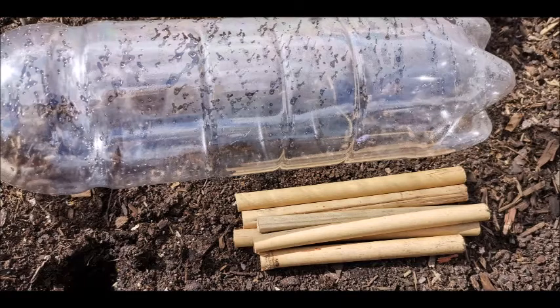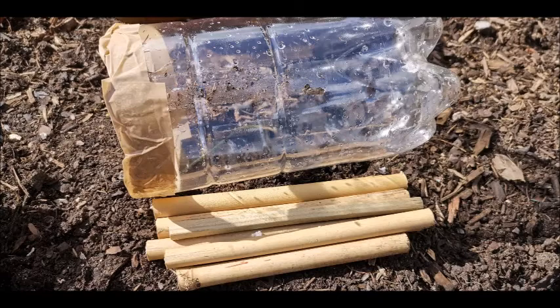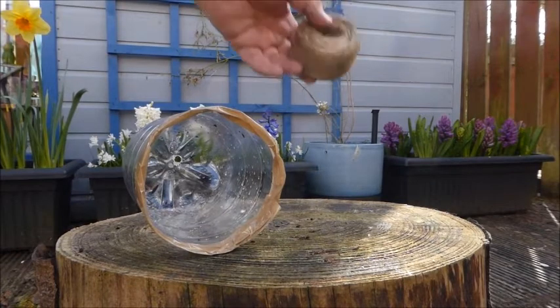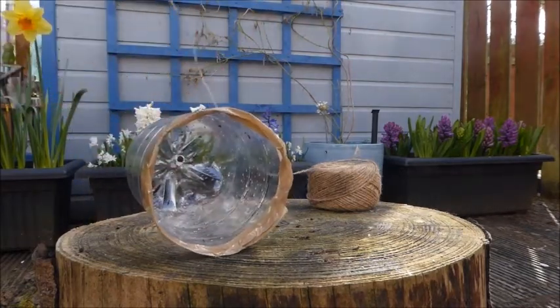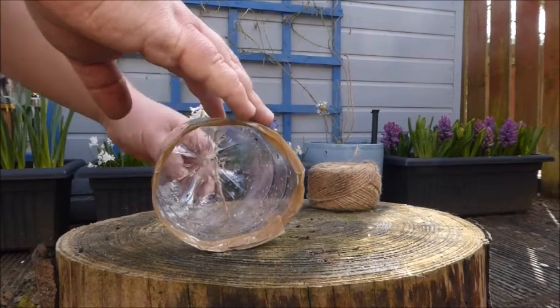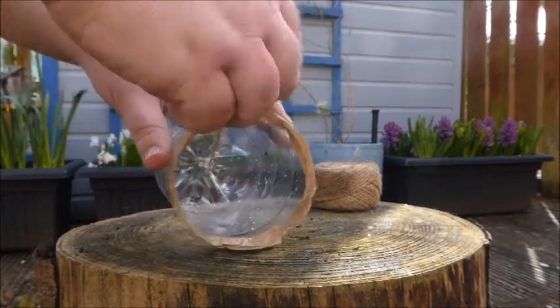I'm going to make my first bee home out of a plastic bottle. I'll use the lengths of cane I've cut to measure and mark on the bottle exactly where I want to cut it, just bigger than the canes, then simply use a pair of scissors to cut the bottle in half. I've done this off screen just in case I commit any health and safety violations. Just be careful not to cut yourself on the sharp edge. I've actually put some tape around the edges just to make sure it's nice and safe. Once you've done that, put a little hole in the bottom to feed your string through — this is what you'll use to hang the bottle up later.